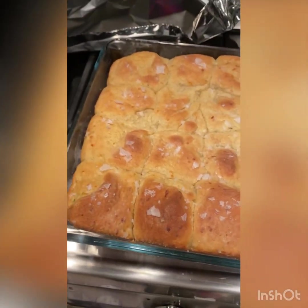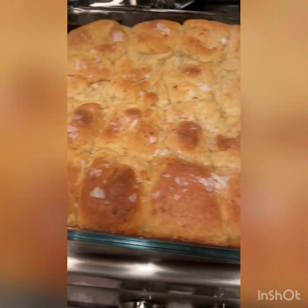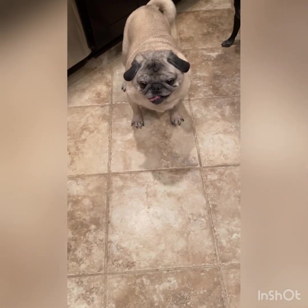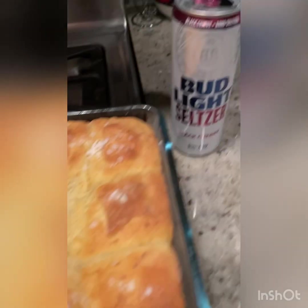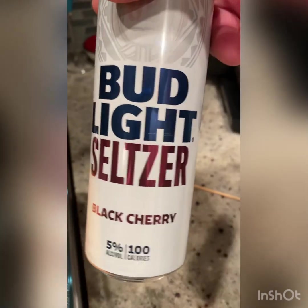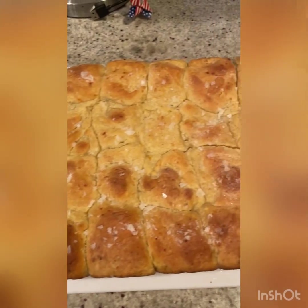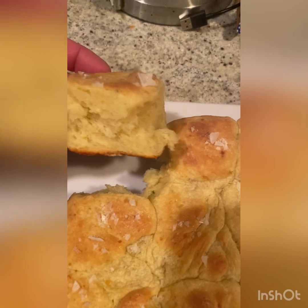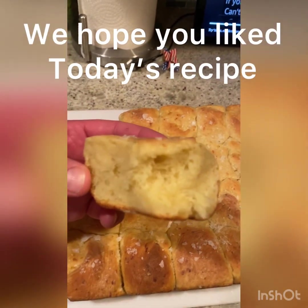Exactly 20 minutes later, they're ready. They're crispy on the outside, super tender on the inside — they look amazing. Let them cool for a few minutes, then you can present them and see how they pull apart nice and easy. These are going to be delicious. Enjoy everybody!